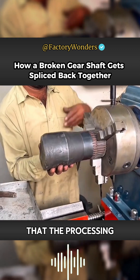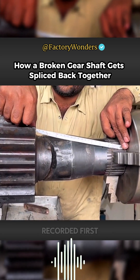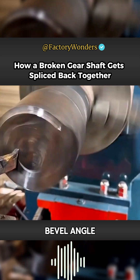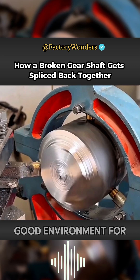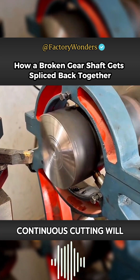However, the processing would definitely process the section. In order to avoid the repaired length being too short, the original length data must be recorded first. In this way, the appropriate compensation space can be calculated. For this kind of fracture surface with a large bevel angle, the master can only level it by continuous cutting to create a good environment for subsequent splicing. This is why the master needs to measure in the early stage — after all, continuous cutting will shorten its length.